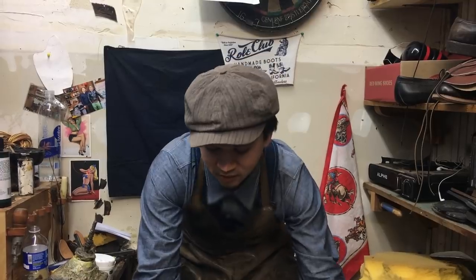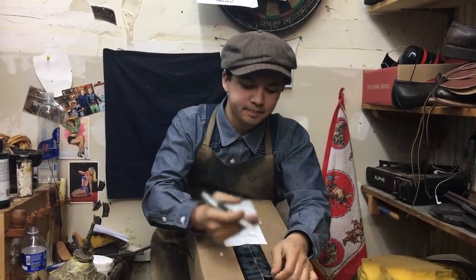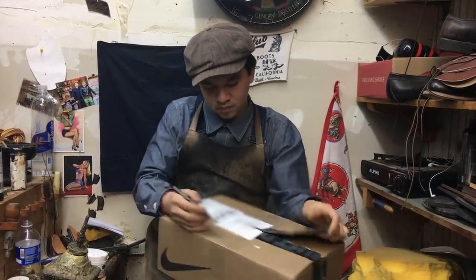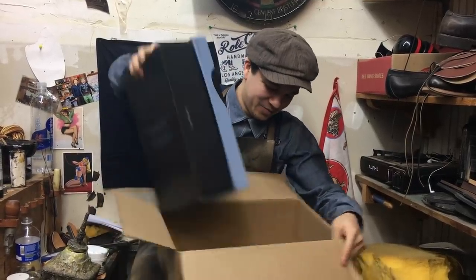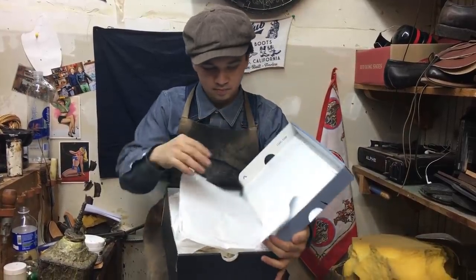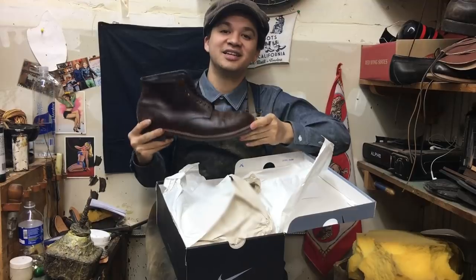Alright guys, now we're going to do some unboxing. Let's see what we got — what kind of work we have for the week. We got a Nike box. Let's see what it is. Have no fear, the Alden Indys are here.